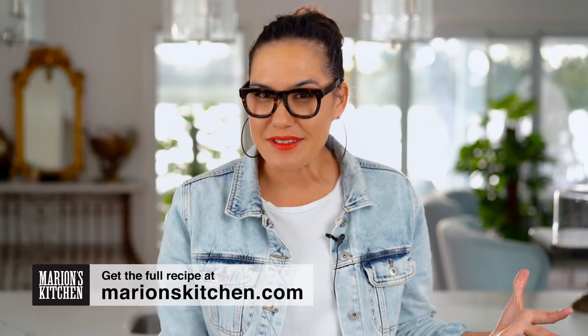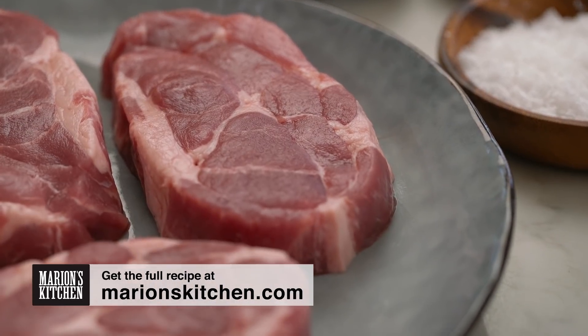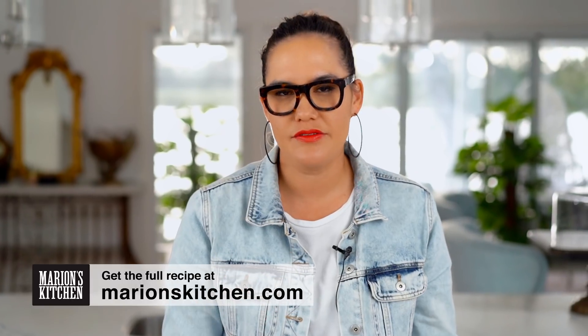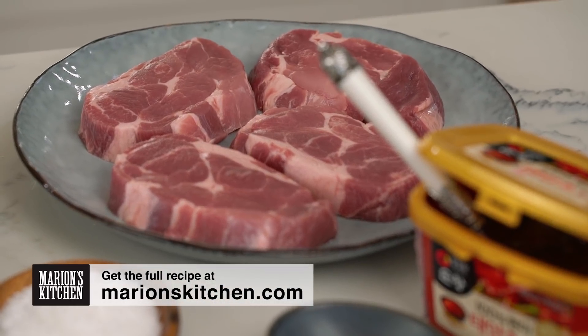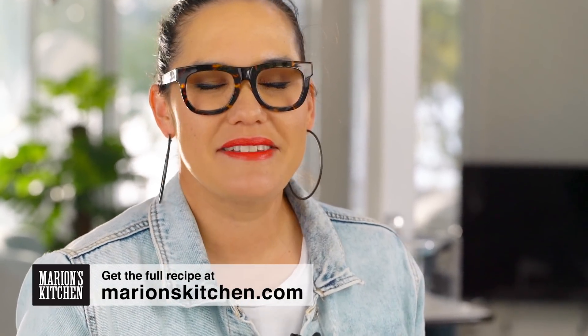How do we make the spiciest tonkatsu? Well, we'll get to the spicy part later on. First of all, let's take care of our pork. For me, I always love to use what's called pork shoulder, or sometimes called pork scotch fillet cuts. They have a little bit of fat running through them, which keeps them nice and juicy.